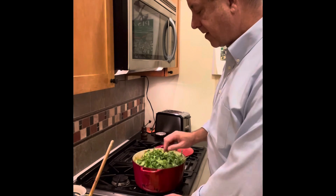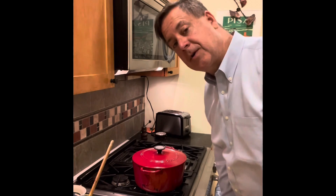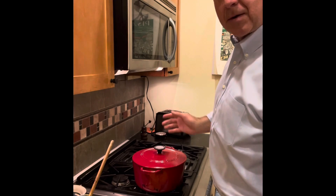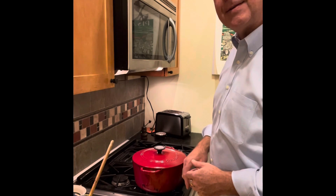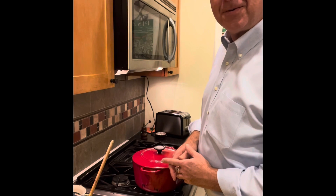We're going to cover it — that's going to wilt a little bit, and then we're done. Other things you could easily add to this at the end, just to give it a little more color and sparkle, would be some cut up grape tomatoes — that works very well in here as well. So that's it for tonight. Until we eat again, see you soon. Bye.